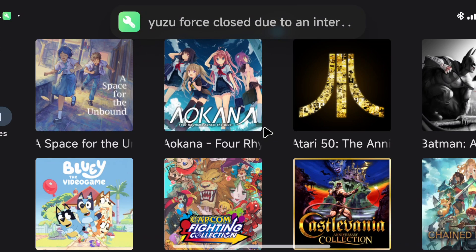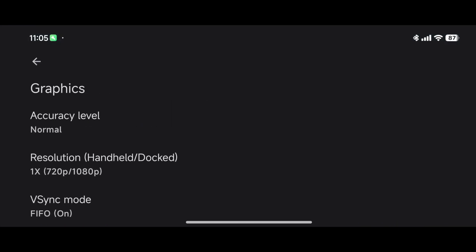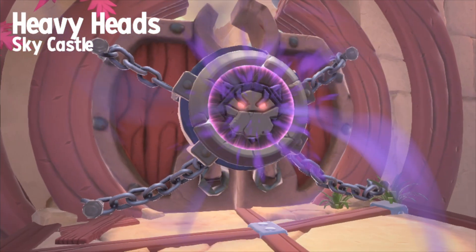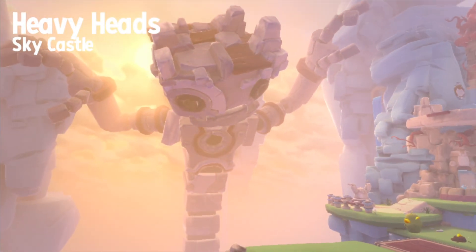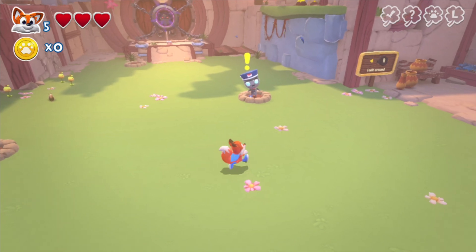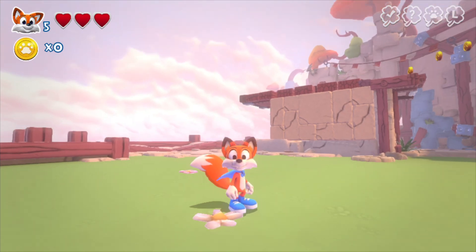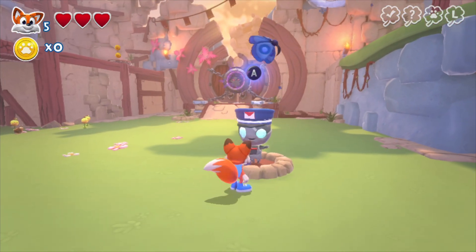New Super Lucky's Tale is getting some screen tearing and crashed to desktop. After lowering the settings there's still a little stuttering in cutscenes, but once we get into the gameplay it looks good. We did have to lower the resolution, but the gameplay itself is not an issue at all.